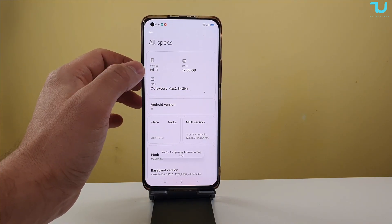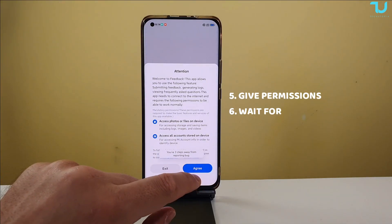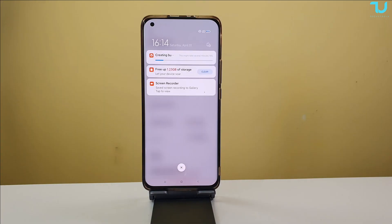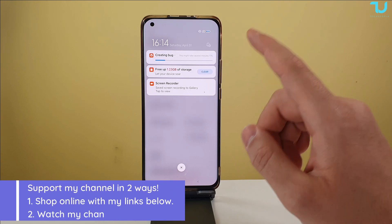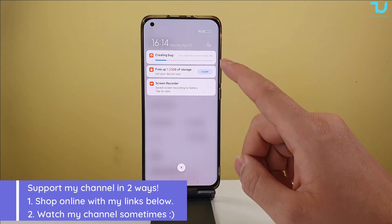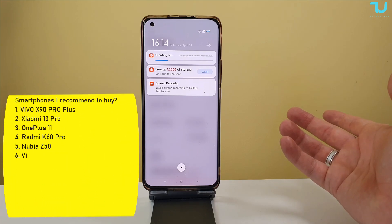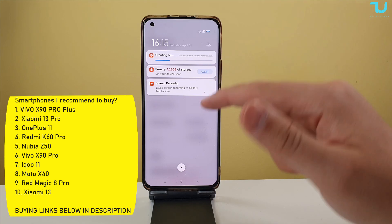Okay, I think we've done it. So now MIUI is creating a bug report. We will need to wait for this process to finish — it's gonna take around maybe less than two minutes, it depends. It's already past 10-15 seconds so let's just wait for it to finish.